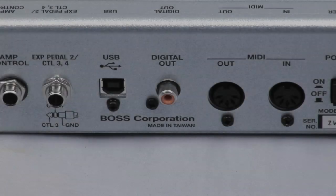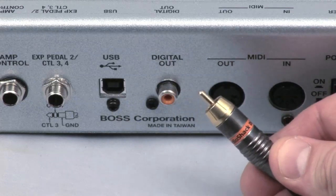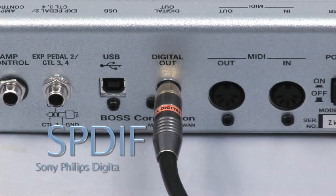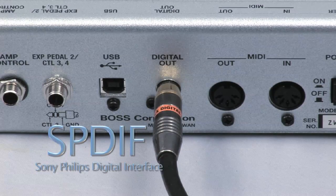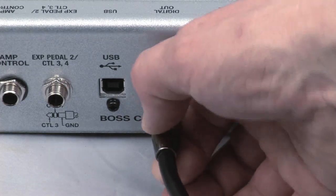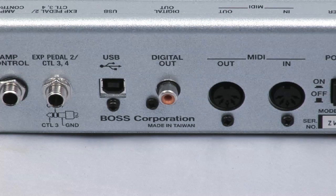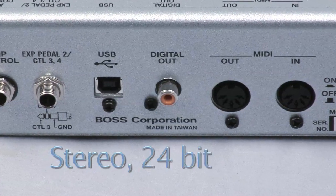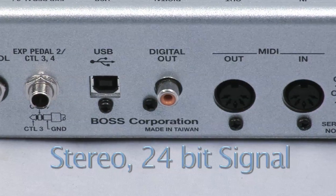The GT10 has a coaxial digital output, which is also known as SPDIF — an acronym for Sony Philips Digital Interface. This connection looks almost identical to a regular RCA connection that you may find on many home hi-fi systems, except it is capable of sending a stereo 24-bit signal through a single high-quality shielded cable.